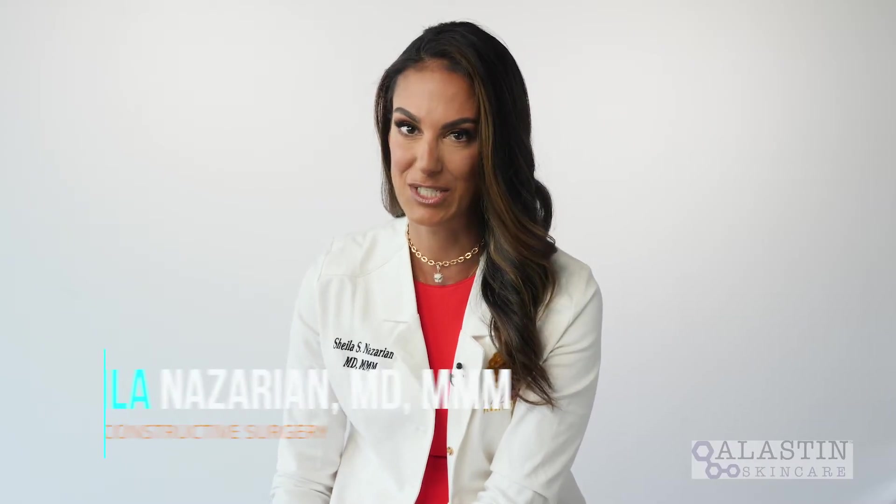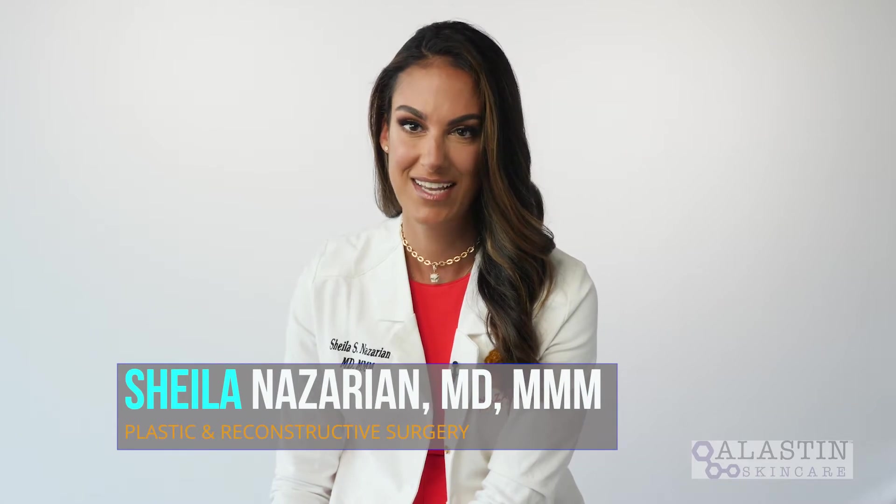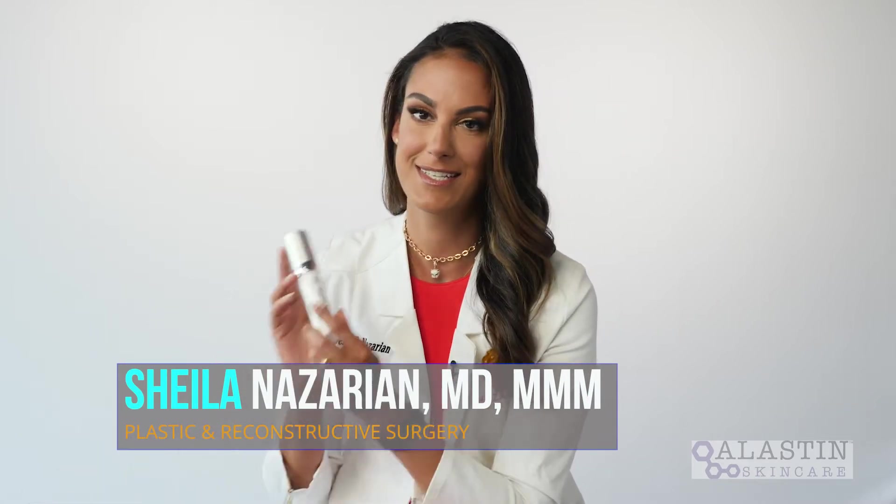Let's talk about Regenerating Skin Nectar from Elastin Skin Care. This product is amazing. Our patients are in love with it, and we have patients start on it about a couple weeks before we have a procedure done on them, like anywhere from a peel to a more invasive Halo treatment.